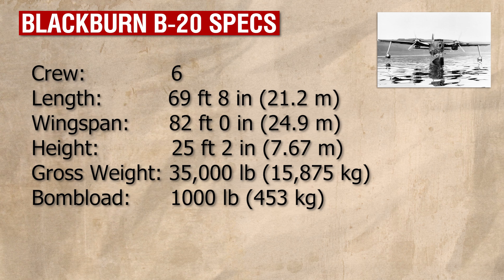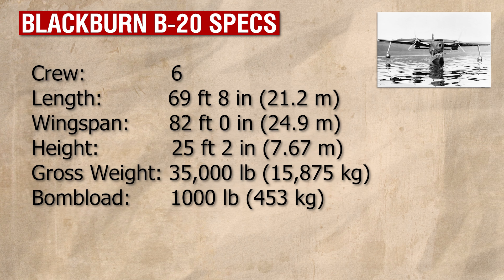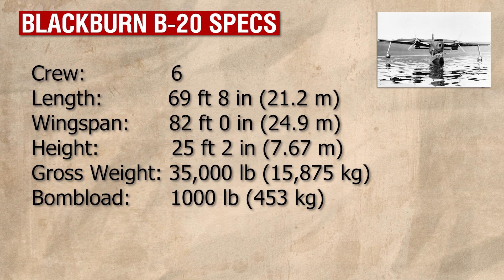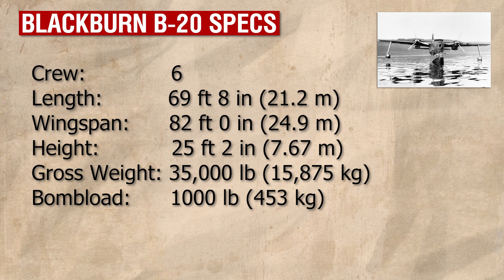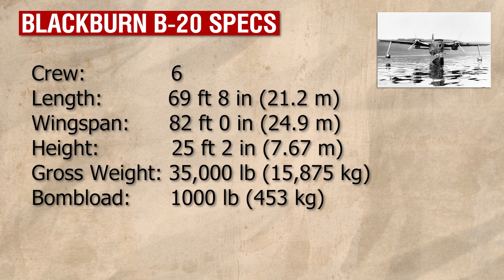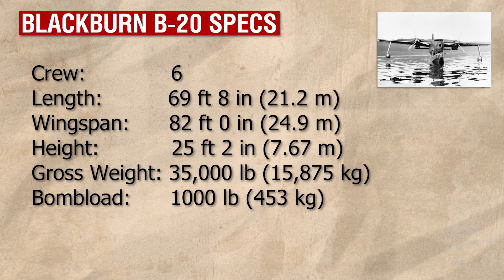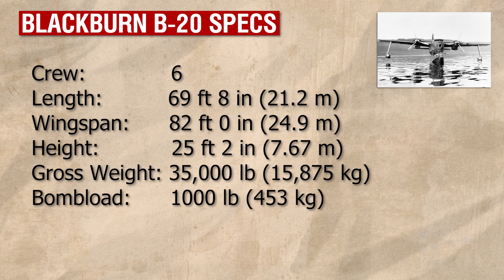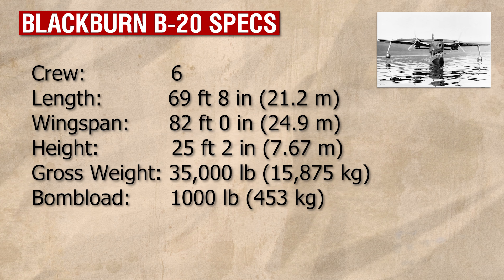As built, the B-20 had a wingspan of 82 feet, or just under 25 metres, a length of 69 feet 8 inches, or 21.2 metres, and, with the hull extended, it had a height of 25 feet 2 inches, or 7.6 metres. Although the prototype itself would be unarmed, planned production models would come with eight .303 calibre machine guns for defence. Two were mounted in the nose, two would be in a dorsal turret, and four would be mounted in the tail. The B-20 also had a limited offensive capability, being capable of carrying either two 500 or four 250-pound bombs in a couple of small cells located in the wing between the engine and the fuselage.